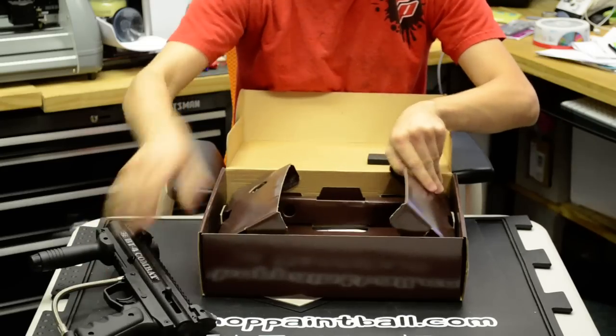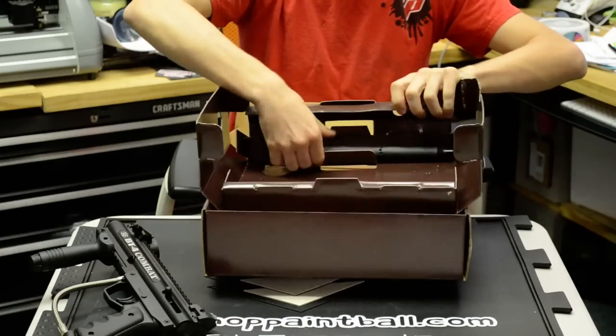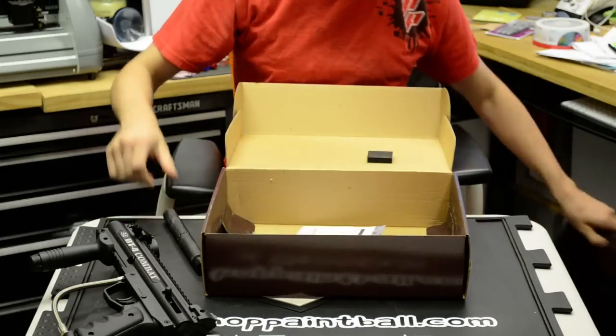Get the gun. Now the top — this little compartment — you have your A5 threaded barrel. Get that off to the side.